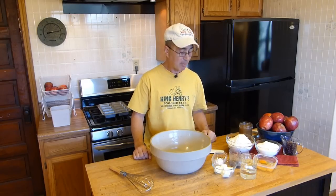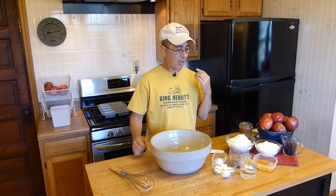Welcome everybody to my kitchen again, as promised in the last episode. Today we're going to make applesauce bread. Applesauce bread is something that you have to smell to believe. The flavor is going to be delicious, the texture is going to be moist, and the ease of making this is going to surprise you.